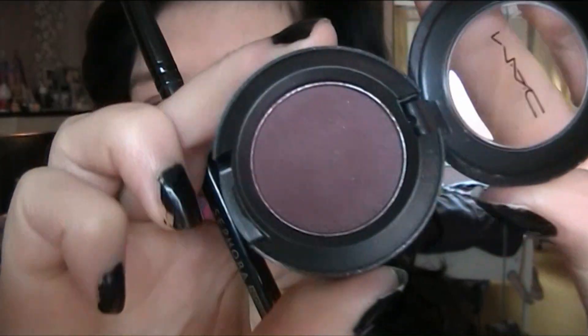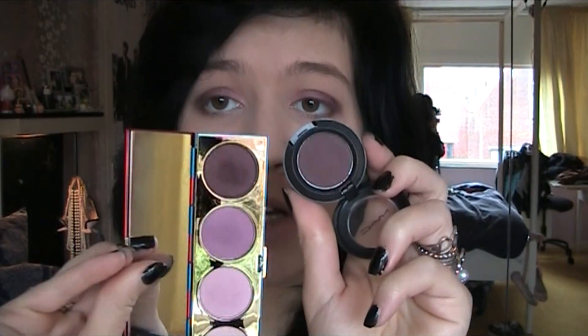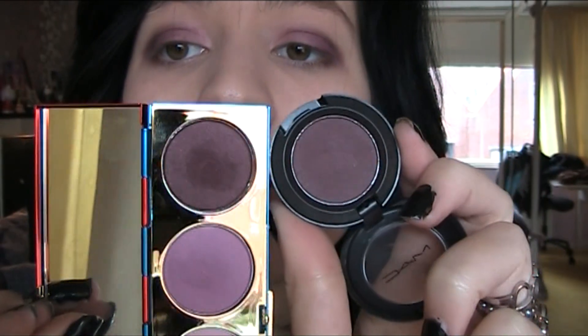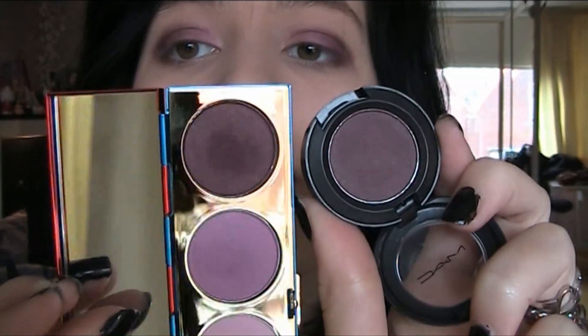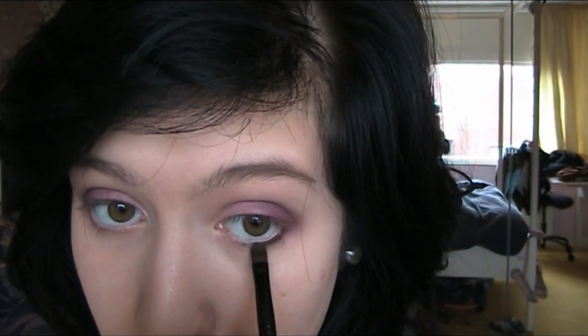Then for the line underneath my eyes I take Sorcery. The color Sorcery is kind of similar to the color Real Drama. For this I use a Sephora 26 brush.